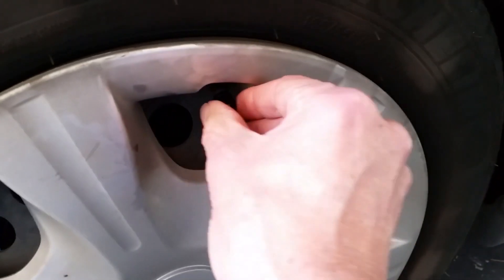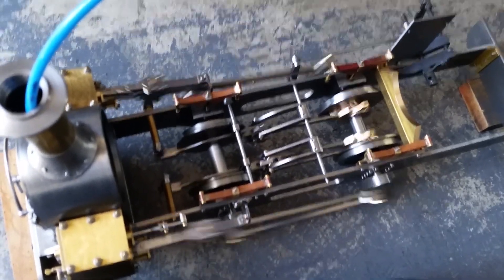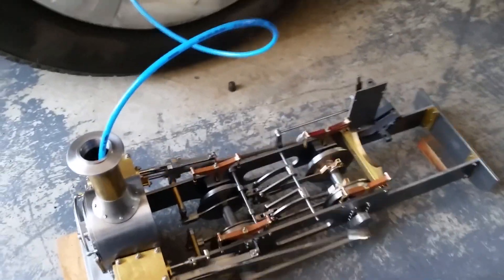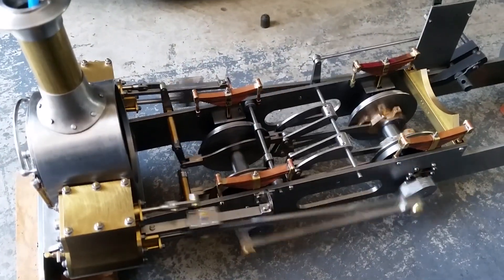Welcome to the live steam build of Charles, the Penrhyn quarry engine. This is being built to 1/12th scale to run on gauge one, or G gauge, 45mm gauge track.